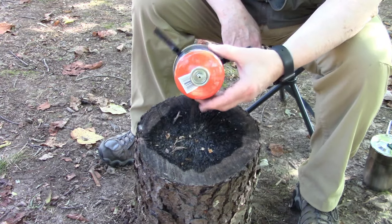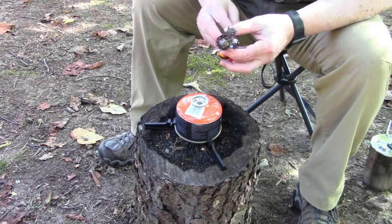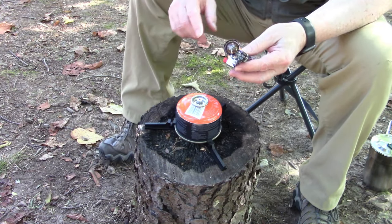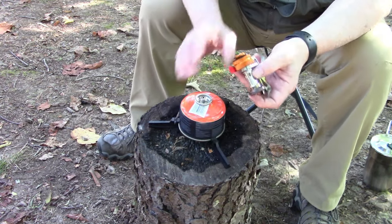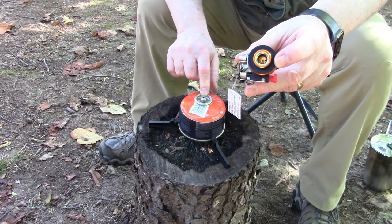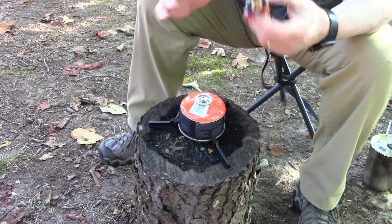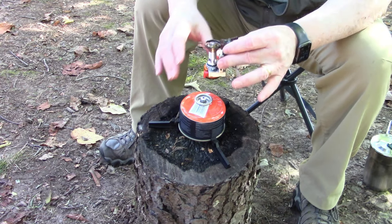Once I've got the fuel canister attached to the stand and set that down, the next thing is to attach the stove itself to the fuel canister. A couple of things about this stove: when you attach this, you're going to screw it on. Do not turn this upside down — once this little post inside here pierces the membrane inside the can, if you turn it over, the fuel will leak out and you don't want that. It'll go all over the place. So once you screw this on, you need to keep it upright.